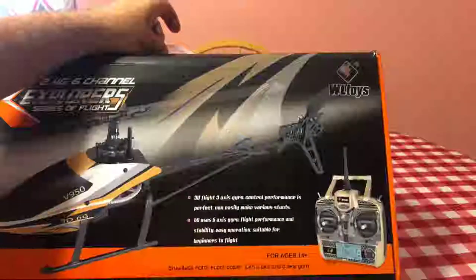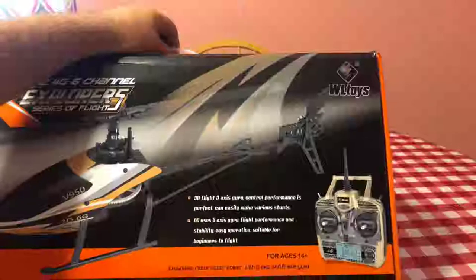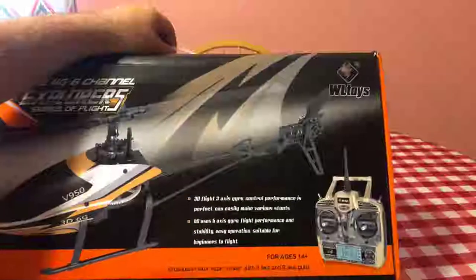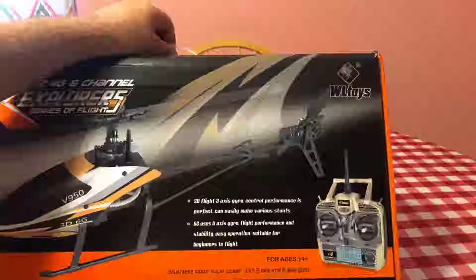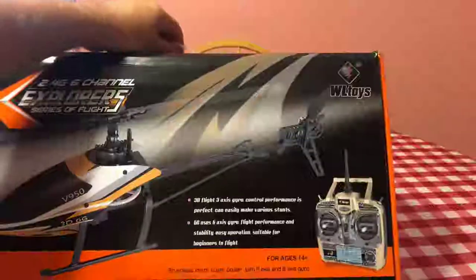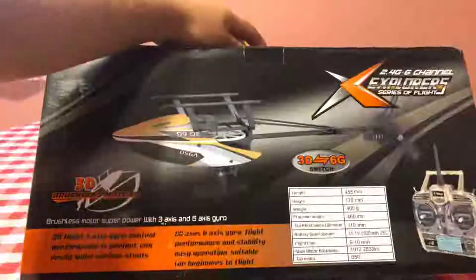Performance is perfect, can easily make various stunts, and then you have the 6G which is a six-axis gyro that applies performance stability and easy operation — supposedly suitable for a beginner — which is not true. This is not a beginner helicopter. It has a lot of power, it's brushless, it's a decent size, and you will hurt someone with this.